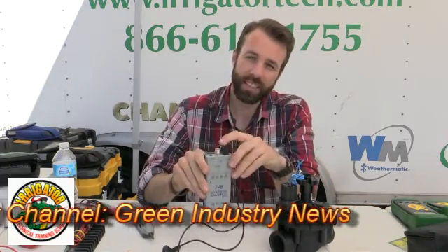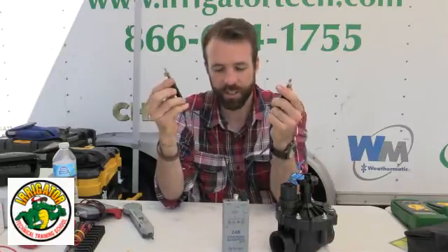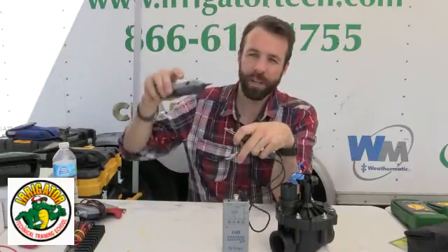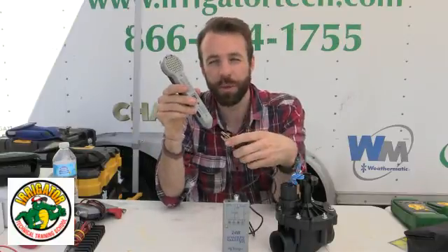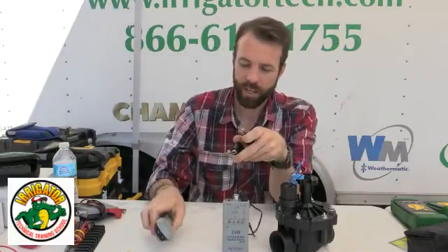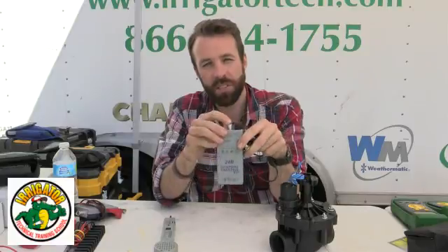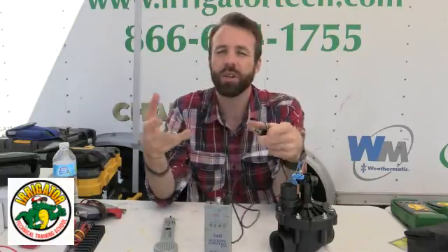Also, I can send tone. When it does, it sends a frequency down the leads — these are my two leads here — and it'll pick up on my receiver the frequency, so it gives me a tone. I can identify wires, things like that. And in the off position, I could do a clock test. I'll go over that when we do our clock inspection and our clock troubleshooting.